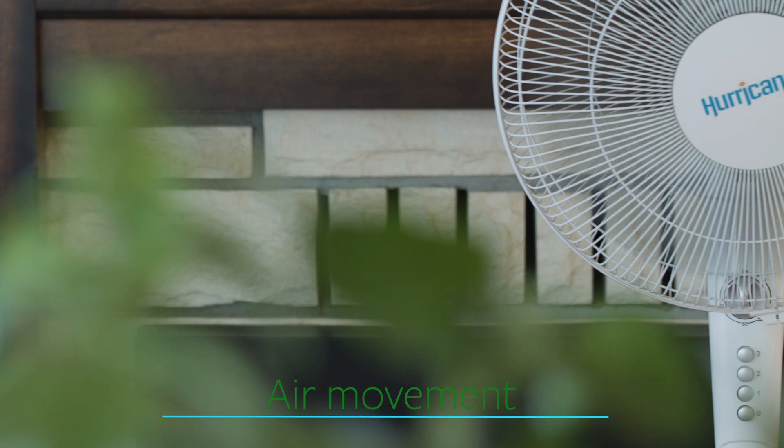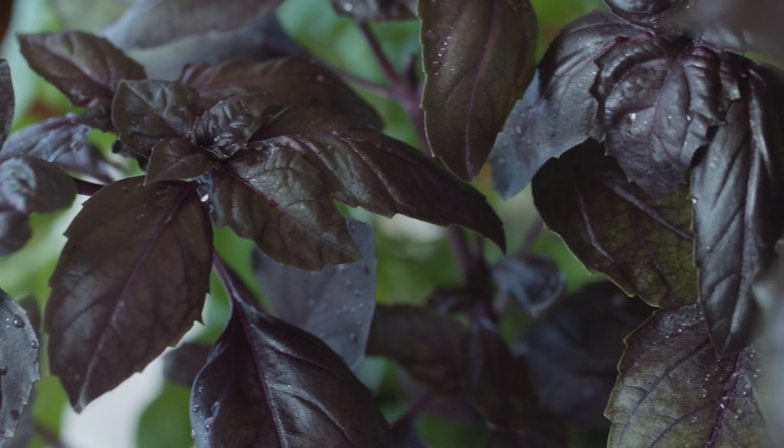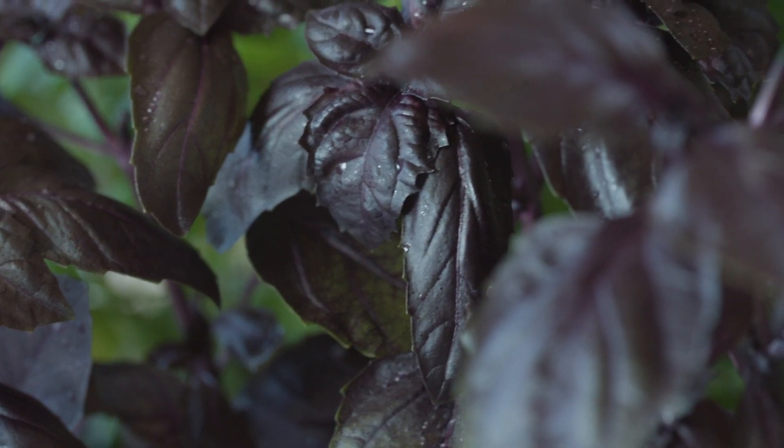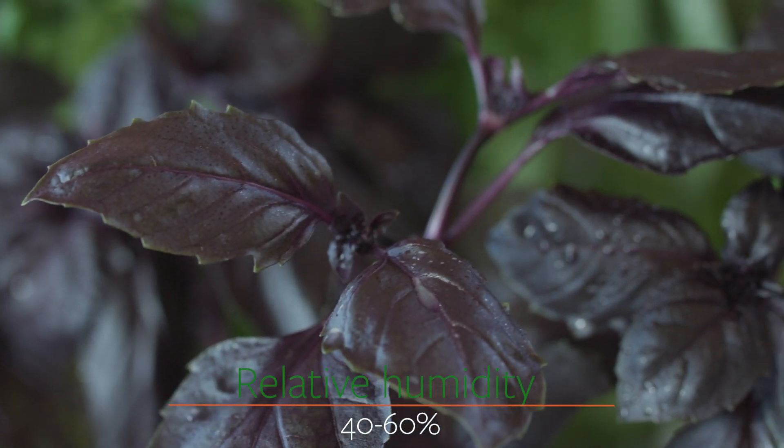Also make sure you have at least a little bit of air movement — just an oscillating fan is all it takes. A nice light breeze so that all the leaves in your garden are moving just a little bit. And watch your relative humidity. Keep it between about 40 and 60 percent, just comfortable for the plant so it can take up water and minerals easily without wilting.